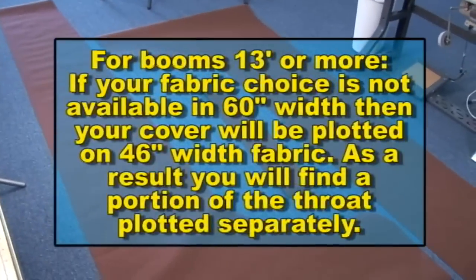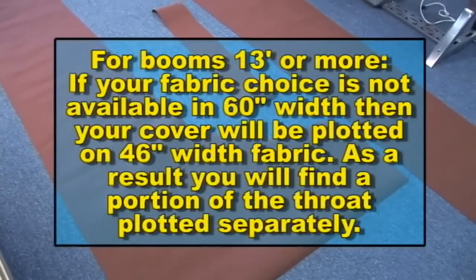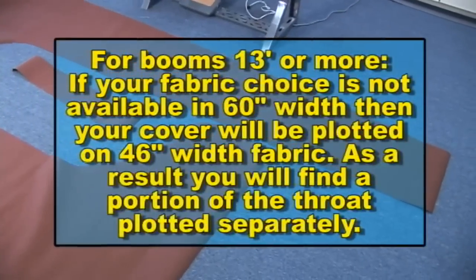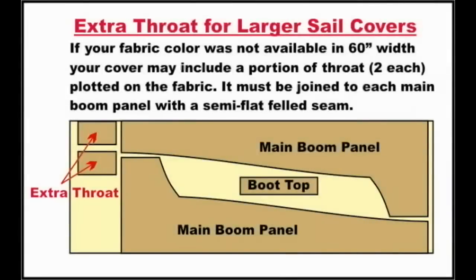If your boom length is 13 foot or more and the fabric color you've chosen is not available in 60-inch width, this pattern will have been plotted on 46-inch material. The reduced width does not allow for the needed throat height, and as a result you will find a portion of your throat plotted separately.